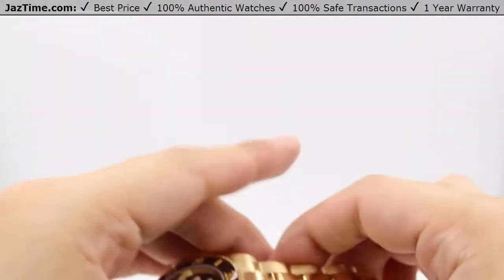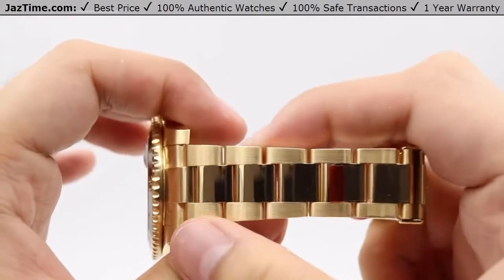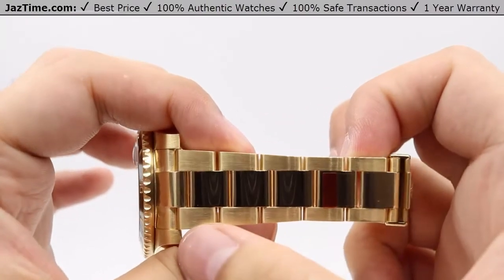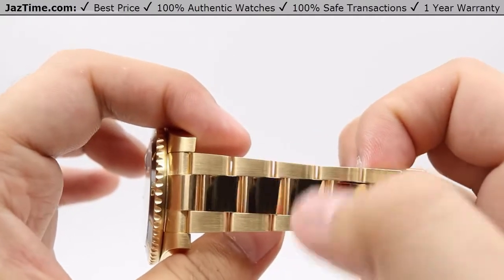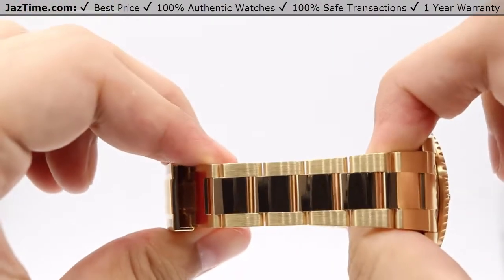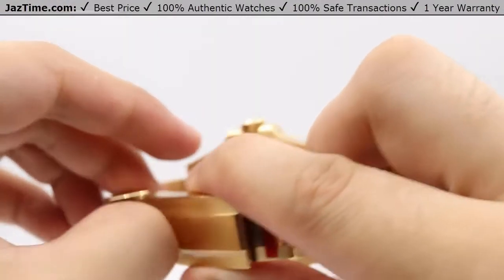Now for the bracelet — it is more of a hybrid of a dress watch and a sports watch. The Oyster bracelet has a nice high polish right down the center, juxtaposed by a satin finish on the brushed outer piece links, and that pattern runs throughout the whole bracelet and clasp. And that's all 18-karat yellow gold — solid gold, not gold plated.